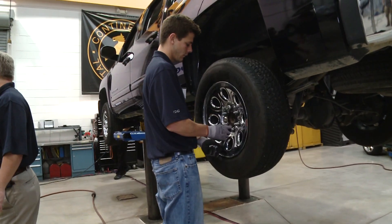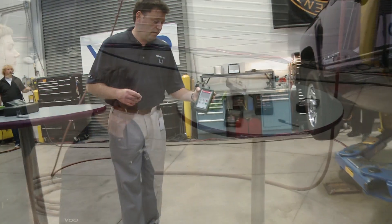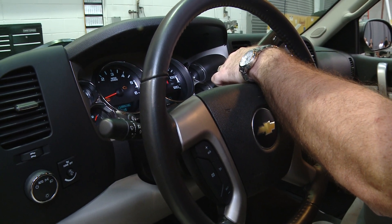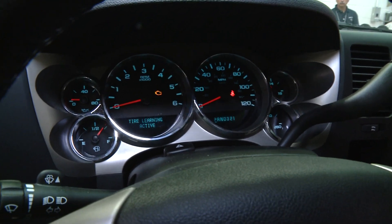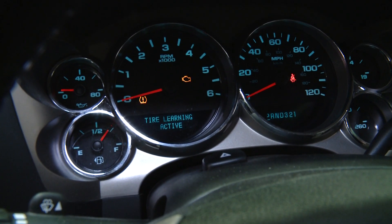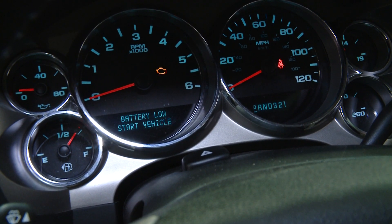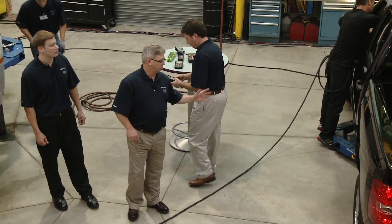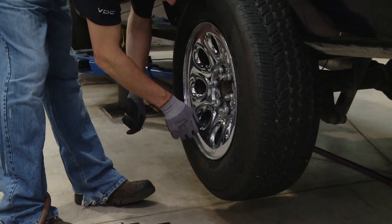Inflation for this one is 35 psi. Using the VT55, the learn mode on the GM is key on, press and hold the unlock and lock buttons on the key fob, and it will go into relearn mode. Jean-Christophe walks around and does the relearn — successful relearn on the left front. Notice the time it took for each OE sensor, but the ready sensor, as soon as he put it down and pressed the button, it relearned. We'll dismount this, remove the ready sensor, and move on to the Chrysler Pacifica.